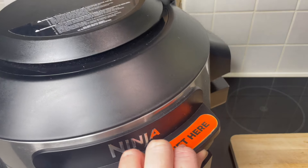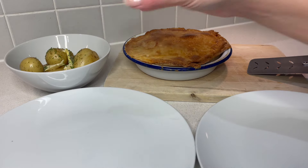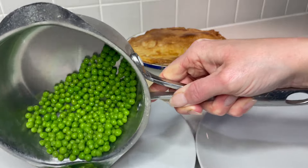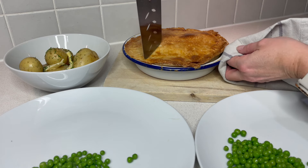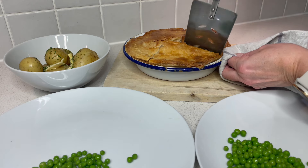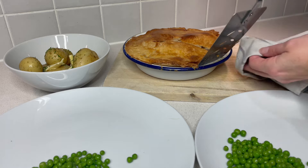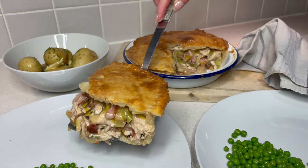The pie has had 15 minutes and I think it's done enough — let's get it out! I'm serving this with some new potatoes with a little butter and parsley, and some petit pois. We've got a really nice crispy crust. Let's dish up and dig in — look at that pie!